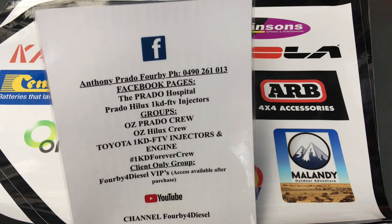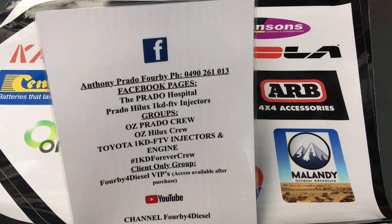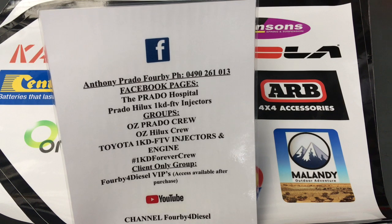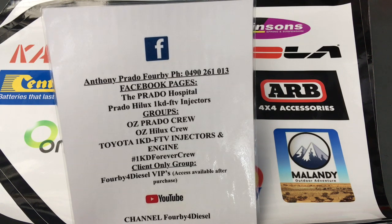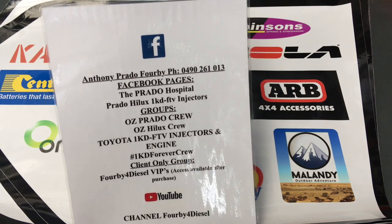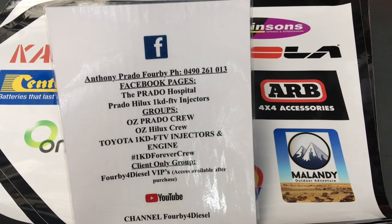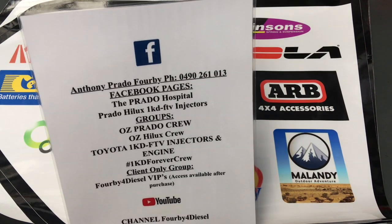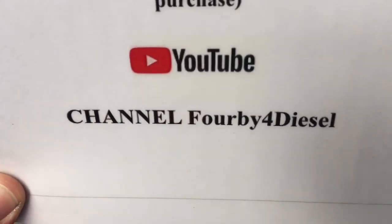The other information pages we've got are the Facebook groups. There's some other groups as well, but the main ones are the two OZ ones — OZ Prado Crew and OZ Hilux Crew. If you're in Australia you should be in those groups. For overseas viewers, there are groups included for you as well — more specific around the engine, Toyota 1KD-FTV injectors, and the 1KD Forever Crew group. Obviously there's also the client-only group, 4B4Ds or VIPs, for people that have made purchases — that's got all the full-length how-to videos. And of course, YouTube 4B4Ds.